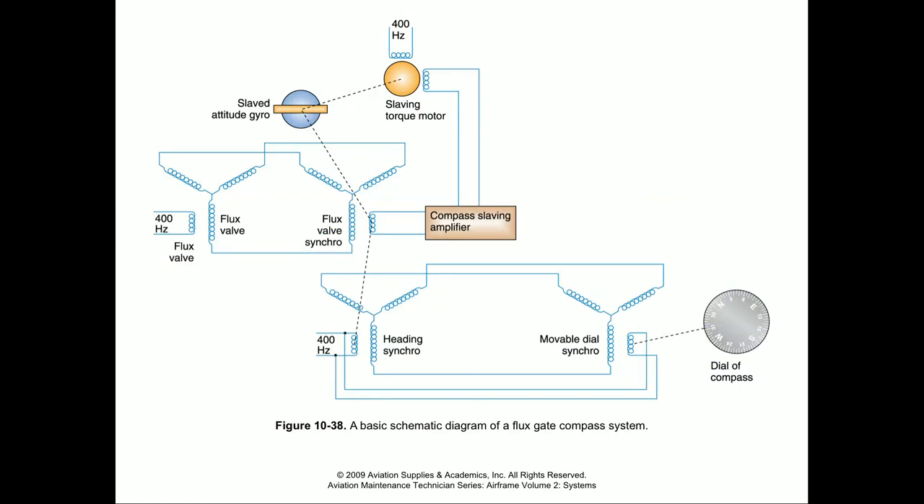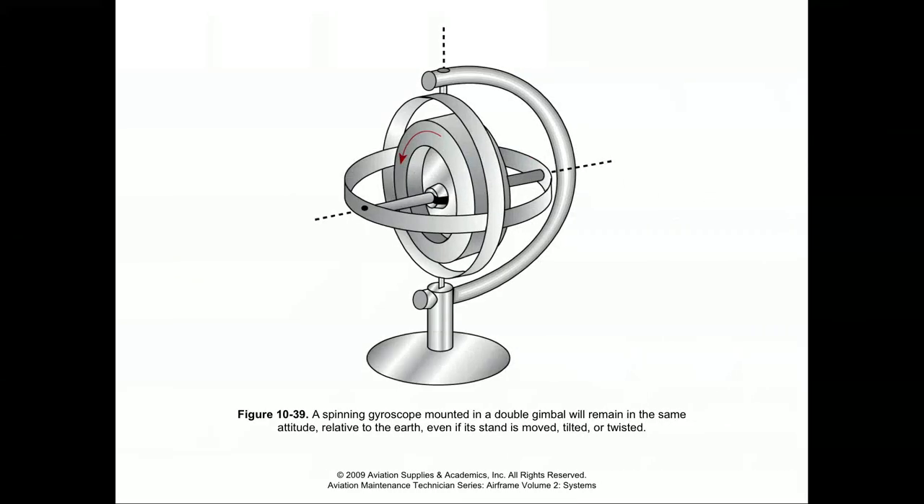This diagram shows what the system might look like. We have the slaved gyro for the compass and the torque motor, which is driven by information from the flux valve and its synchro. The flux valve out in the wing drives a synchro, which runs current through a step-up transformer, through an amplifier, and drives a motor that in turn drives the attitude gyro to correct for precession. On the other side, we have the synchro and the movable dial connected to the front of the compass, so we can change the position of the card inside the cockpit. When you look at an actual aircraft, you'll see a panel underneath the wing marked to indicate the flux valve installation, because it's a very sensitive piece of equipment.